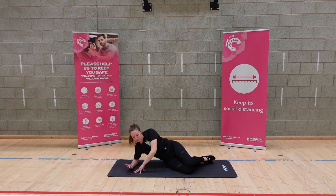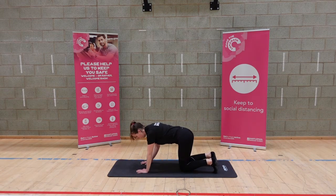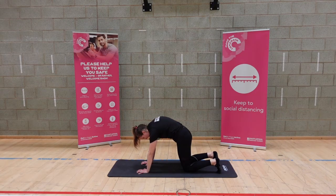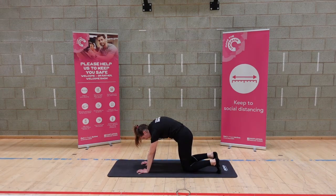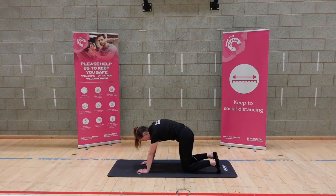Well done — come up nice and gently onto all fours. Spread the fingers, wrists and shoulders in line, knees and hips in line. We're just going to roll through — push the shoulders up towards the ceiling and gently back down, eyes on the mat, breathing in. Exhale, roll the hips and spine up towards the ceiling, push the shoulders up, and gently down. Breathe in at the bottom, exhale, roll, push the chest away from the floor, and gently down.